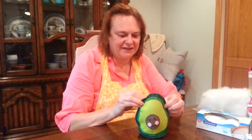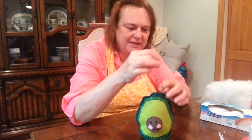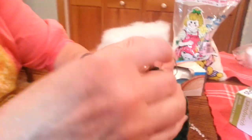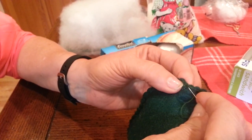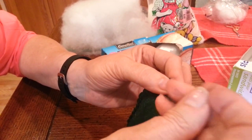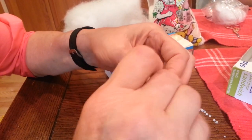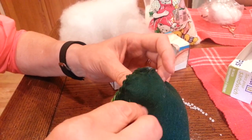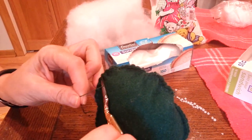Now for the finishing touches on the avocado. I've blanket stitched all the way around and all I have to do is tie the knot. I usually go in the back here, bring that up through the loop, again through the loop, then bring this all the way down through and pull it out. Then you can cut this off and you're done!